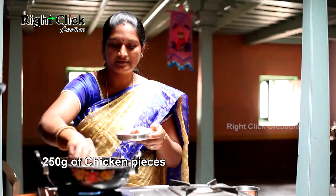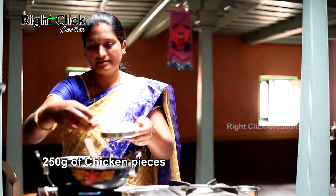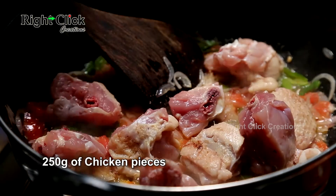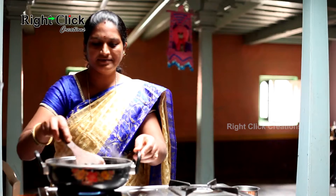Now add 250g of chicken pieces and mix well.